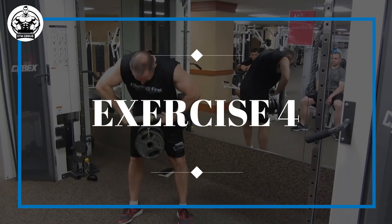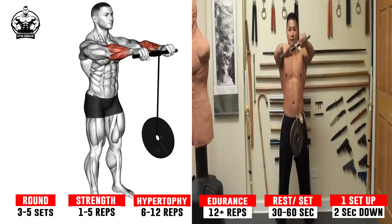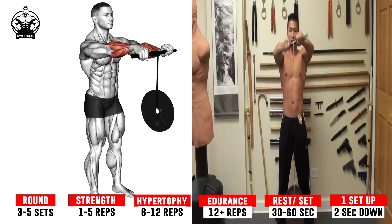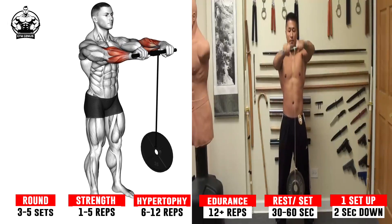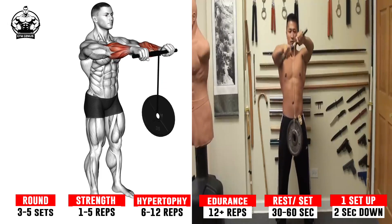Exercise 4: Wrist Roller. With a wrist roller or a roller setup on a barbell in a rack, rotate the pipe or bar sleeve one direction until the weight reaches the top, then reverse to unroll it under control. Make sure you move the wrists through their complete range of motion on each rotation.